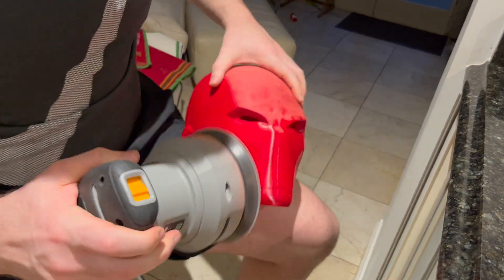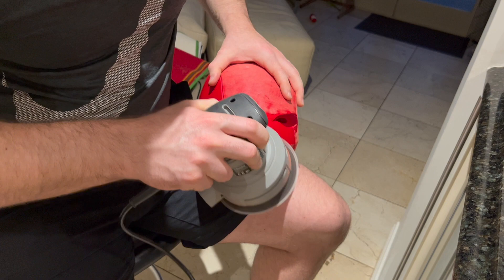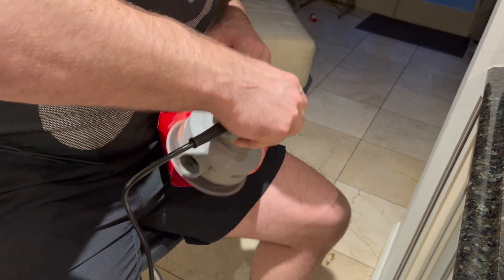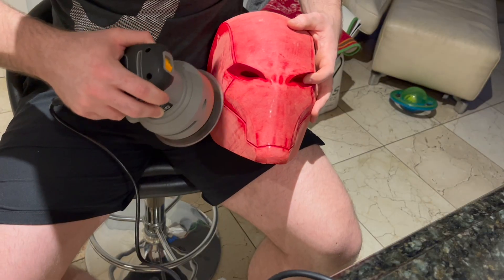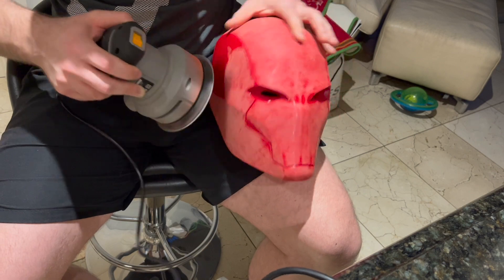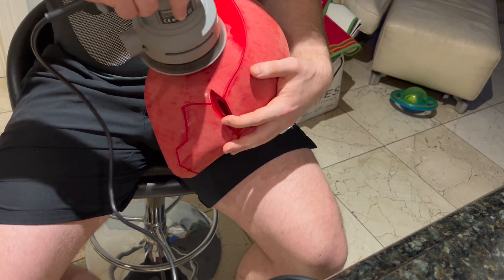The Red Hood helmet has a shiny metallic look to it, so we want to get these as smooth as physically possible. Your end result will be a pretty direct reflection of how much fine sanding you do, so putting in the work here is really going to pay off. With the sanding you're trying to get rid of the layer lines that come out from the 3D print. To ensure a smooth finish we started off with a tougher 80 grit before moving onto hand sanding with higher grit paper.